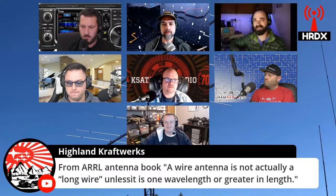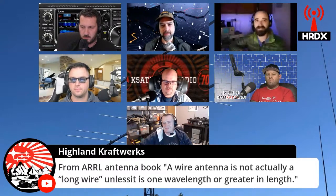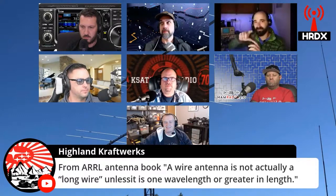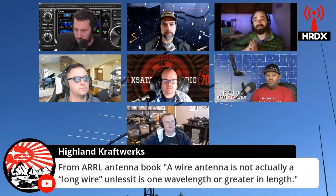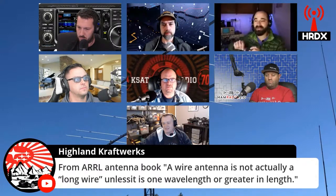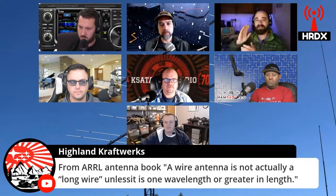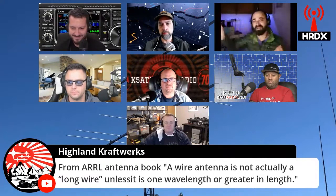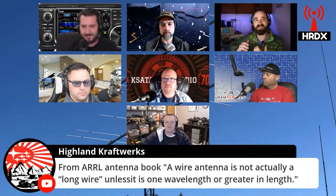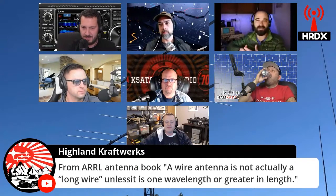When you go longer, you actually get some pretty big lobes. More than a half wavelength long, you start getting lobes of radiation coming off the antenna. At a full wavelength you've got sort of four lobes, almost a cloverleaf-type pattern with a little compression. As you go multiple half wavelengths, those lobes compress in the direction along the antenna. You end up getting gain basically in the direction the antenna points, so you generally want the long wire pointed toward or away from where you want your signal to go.